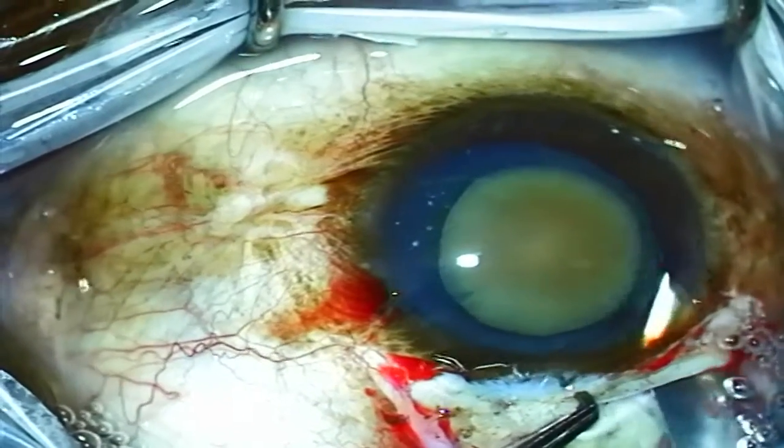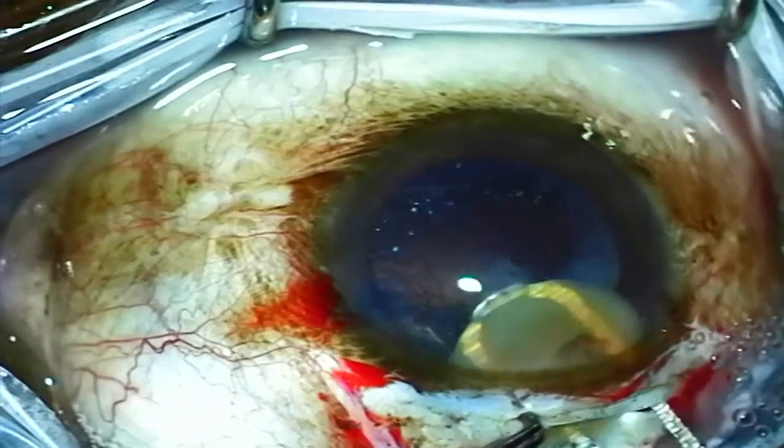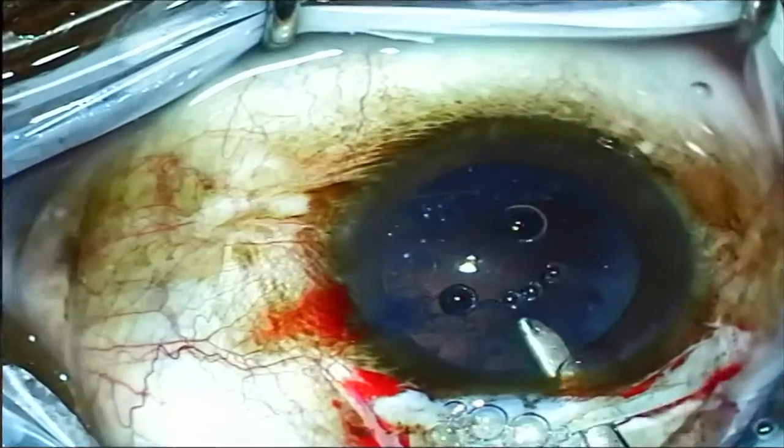The incision is then enlarged with the keratome blade, just big enough to remove the lens nucleus. Then a lens loop is used to express that lens nucleus from the eye.